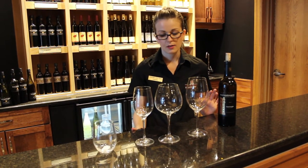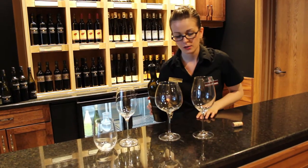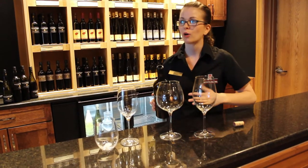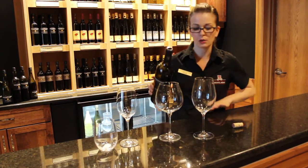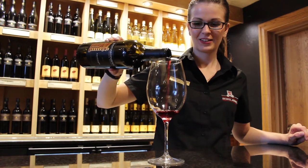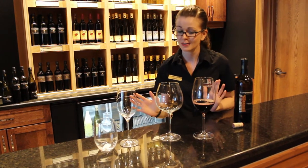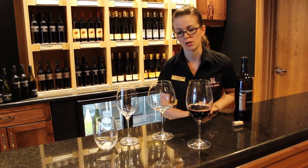The last thing to mention is how full do you fill the glass? If you look at the glass itself close up, you can see that there is a widest part on each of these glasses. Where you want to fill the wine to is just about a finger's width below that widest part. That's about as much wine as you'd want to put in there. Now I could fit a lot more in that glass, but if you're looking to taste it properly, that's as much as you'd want to put in.